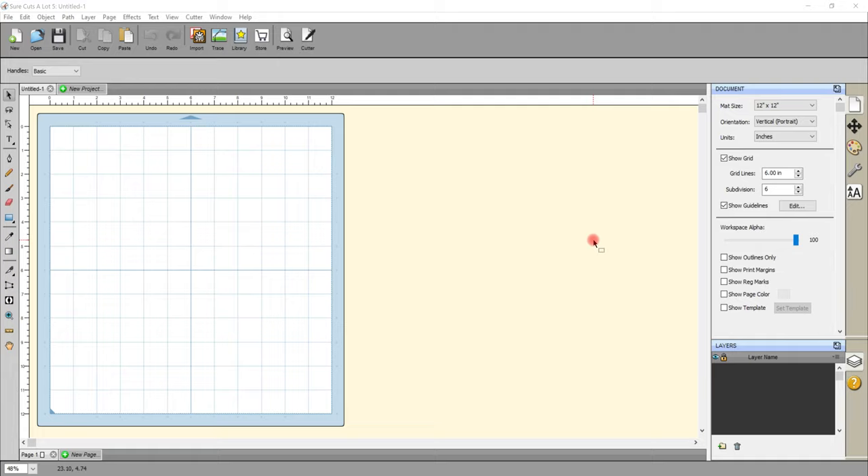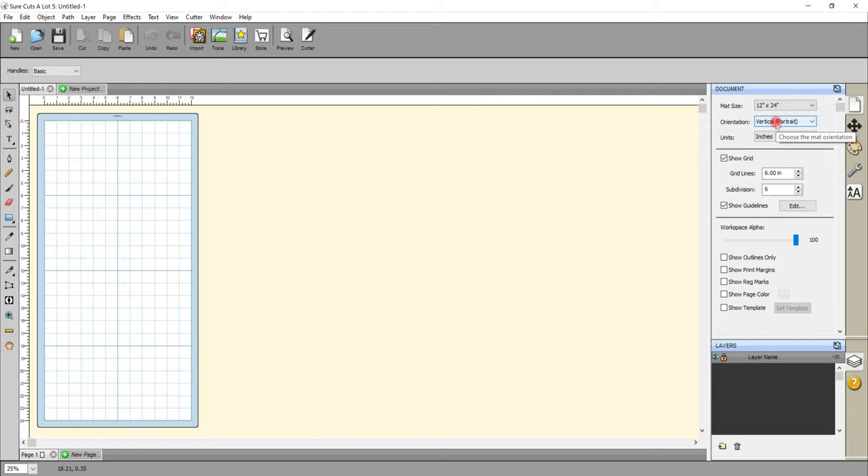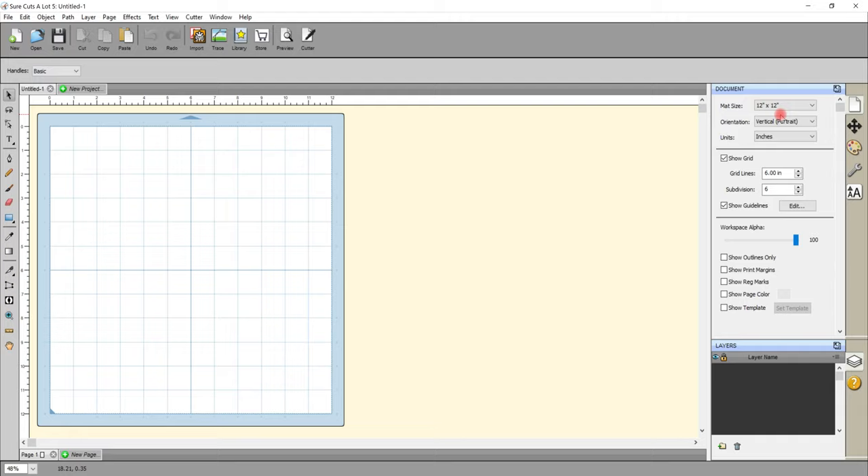So when you come into Sure Cuts A Lot, this is what it will look like and we're going to start with the document size. You can see you've got mat size there and it's currently set to 12 by 12. You can actually change the mat size so you can work 12 by 24 and there's other ones there as well, and you can also do a custom size. I tend to keep it on 12 by 12 and just zoom in. It doesn't really matter what size you make it in Sure Cuts A Lot because you can resize it when you bring it into Design Space — it's just about working in a space that's workable.